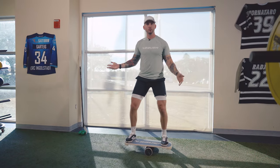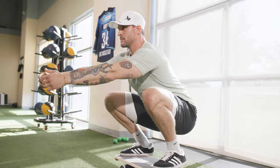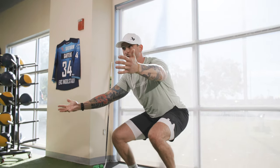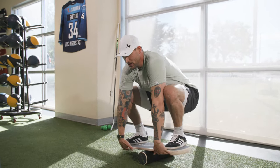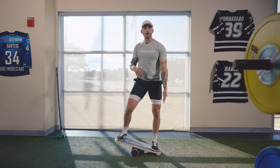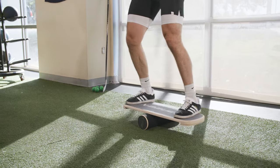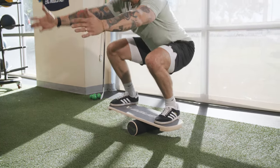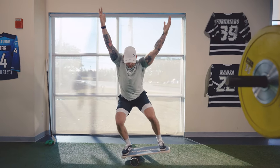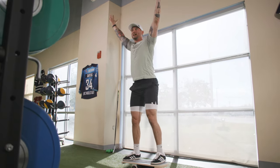Another way to progress your skills on the Reactor board is to squat down while staying balanced. I wouldn't add weight — this is more about working on balance and having fun challenging your body. Try to get as deep as you can; notice the board doesn't touch as you go down. If you tap, just reset. Find your center of gravity and get a nice deep squat and drive up. Want to make it harder? Go overhead — get as low as you can without touching, then drive up.